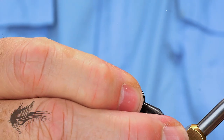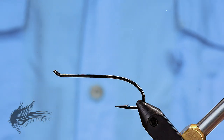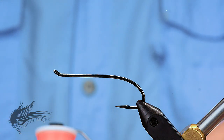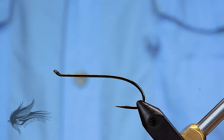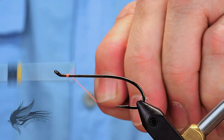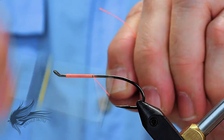We'll start our Spawning Purple fly by placing the hook on the vise. I'm using a Mustad SL73UBLN — the previous model number on this was a 36890. This is a size 2, it's a little bit bigger than some of the other flies I've tied. I'm going to debarb that, then start by attaching my thread. I'm using a UTC 210 fluorescent fire orange for this because of the body and the way this is set up. We want a nice bright orange body.